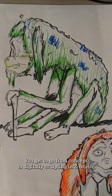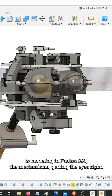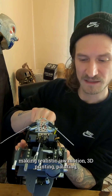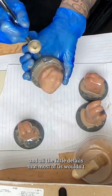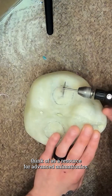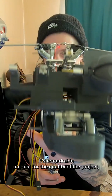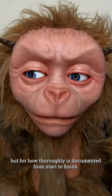You get to go from concept to digitally sculpting in ZBrush to modeling in Fusion 360, the mechanisms, getting the eyes right, making realistic jaw motion, 3D printing, painting, and all the little details that most of us wouldn't think of. As a resource for advanced animatronics, it's remarkable — not just for the quality of the project, but for how thoroughly it's documented from start to finish.